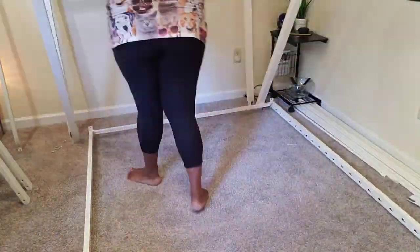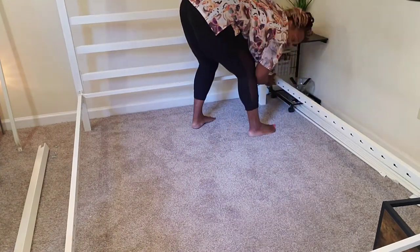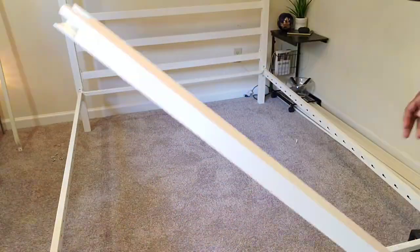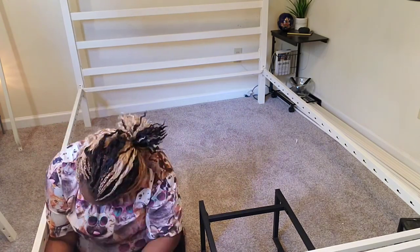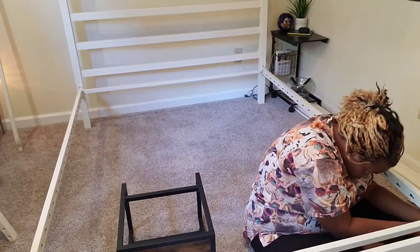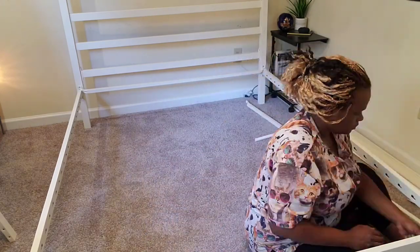I wanted to jump in and let you guys know I did make a couple of mistakes. You'll see that I'm actually using a chair to hold up the bottom part of the frame. It is a two-person job, but my boyfriend was supposed to come help me and I was impatient — I've been waiting for this canopy bed for almost three weeks. You'll see later that I had to take a part out and redo it because I did it incorrectly; the inner part is supposed to be up and I did it the opposite way. Just pay attention to the direction. The manual is really good — it gives you step-by-step instructions, and as long as you follow it, you should have no problem. It was really easy to put together.